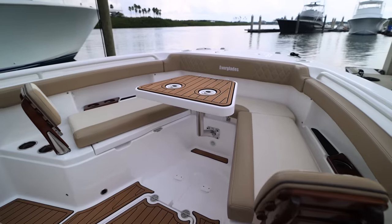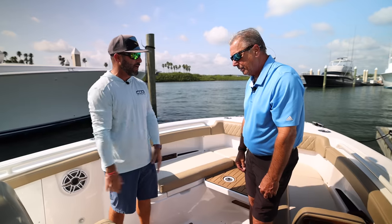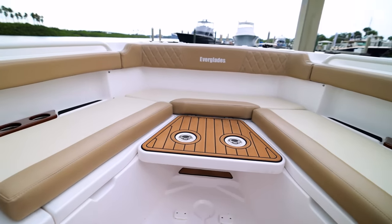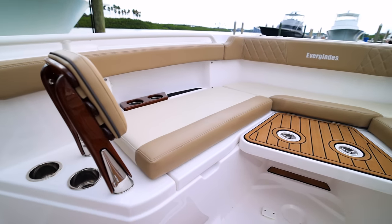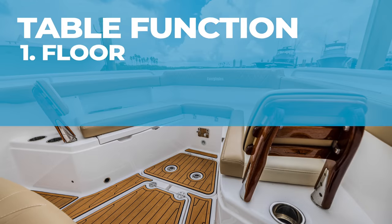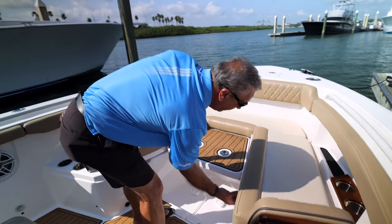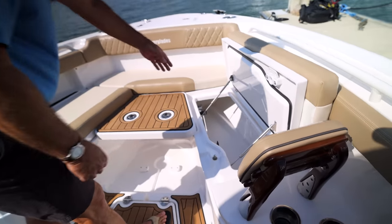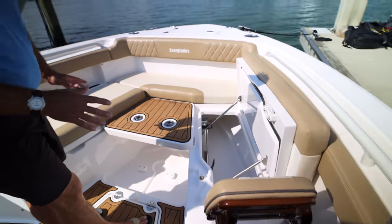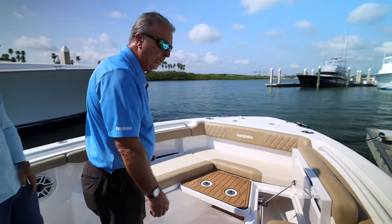Pretty nice area. Ample space for a 28 footer and there's a lot going on up here. One of the unique features that Everglades offers on this model is this table. It has three functions: first, it fills in as a floor; second, as shown, it is a casting platform; and third, you can convert it to a table. Really a multi-purpose for one part, and everything has a place to store it.